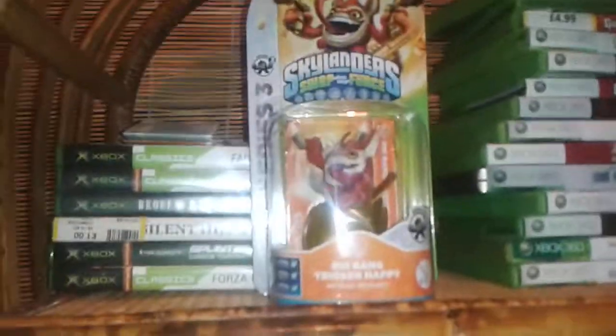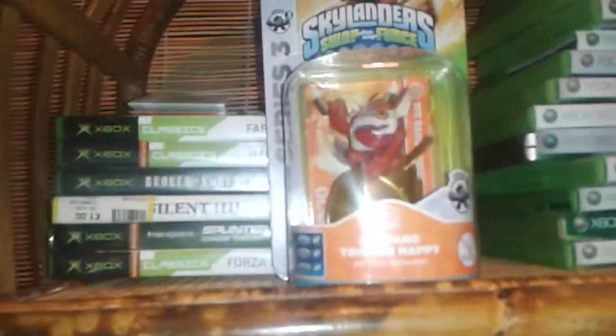It's my dad's birthday. So happy birthday dad! Anyway, here is the Skylander that I did buy today. It's Big Bang Trigger Happy.